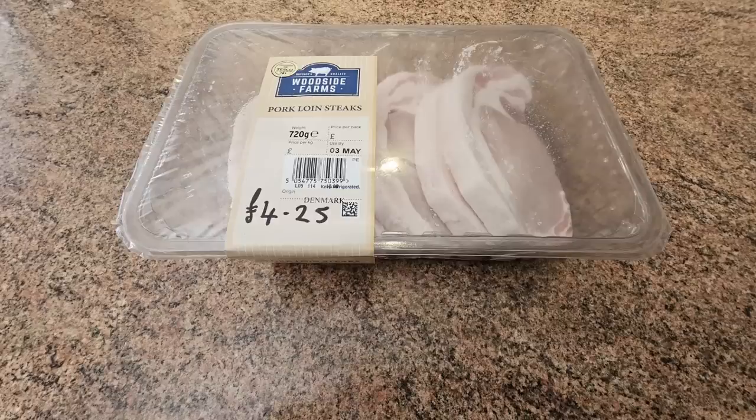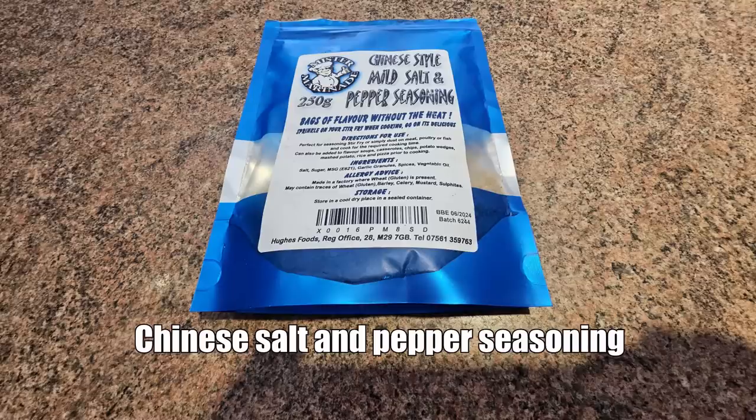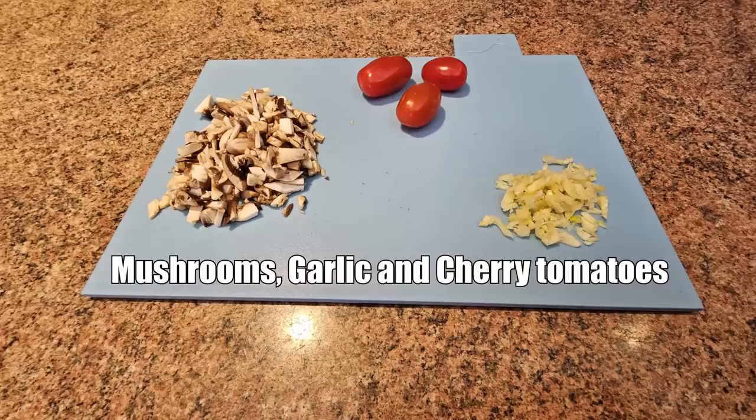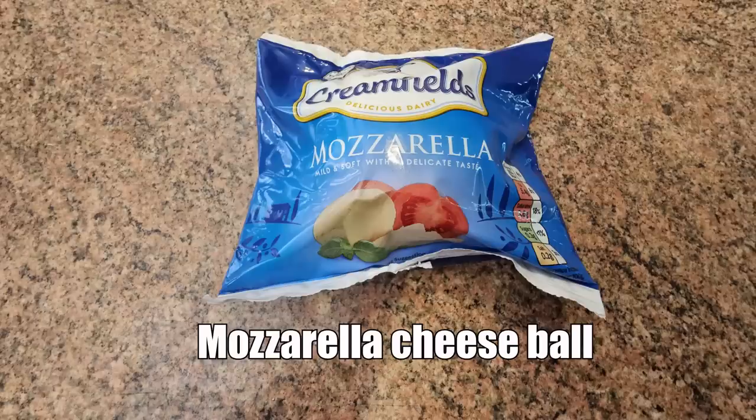Here are the ingredients to our flavoured pork steaks: five pork steaks, some Chinese salt and pepper seasoning, some Chuckles barbecue sauce, some double cream, some finely chopped mushrooms, two cloves of garlic finely chopped, some cherry tomatoes, and a mozzarella cheese ball.